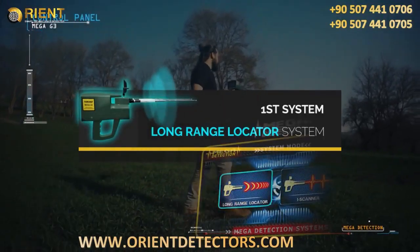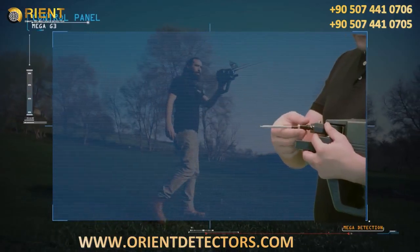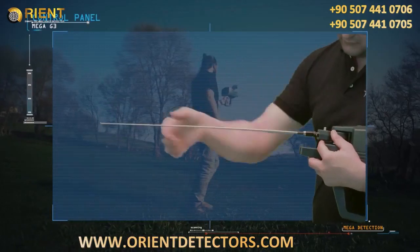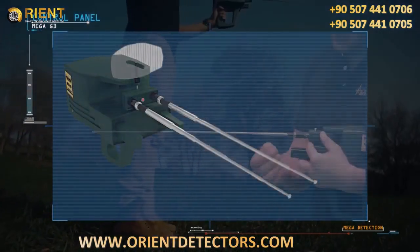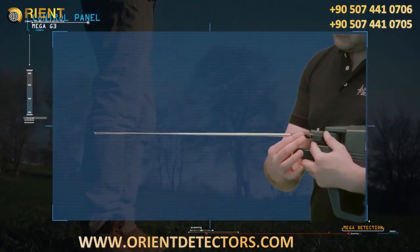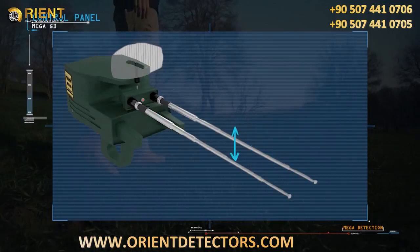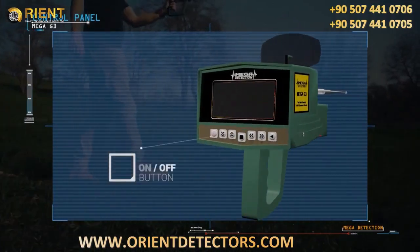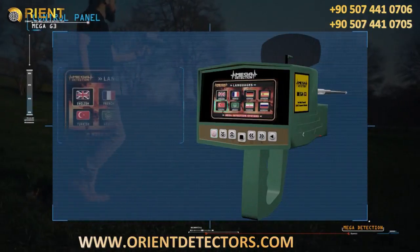To use the long-range locator, the device is set up as follows: the antennas are connected to the main unit, then pulled out to their maximum length. The antenna balance can be adjusted from the top of each antenna by rotating it right and left until the height is the same between the two antennas.